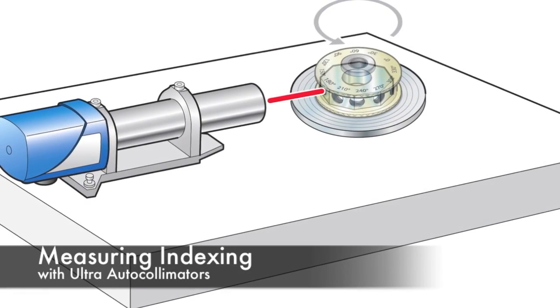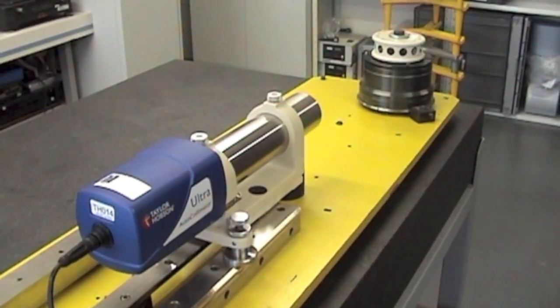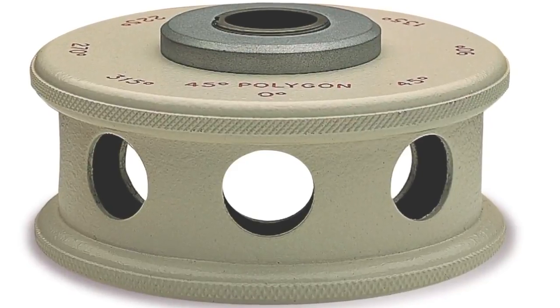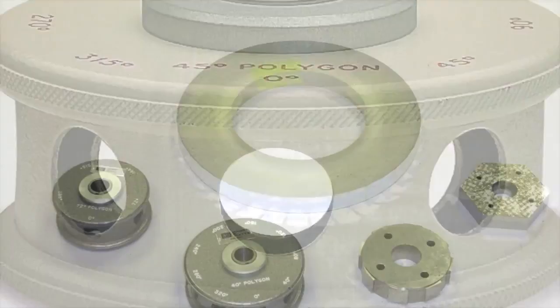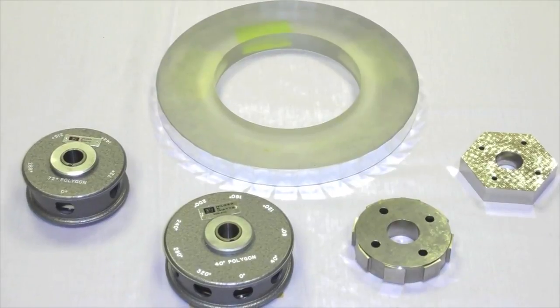When checking indexing heads or tables, we would normally use an electronic autocollimator like the Ultra Autocollimator from Taylor Hobson, as shown here. In addition, a polygon is required — this is a multifaceted mirror, normally with eight or twelve sides, although we have seen up to 72 sides.